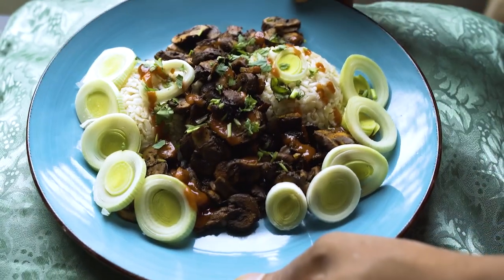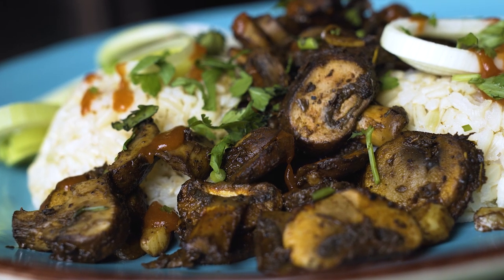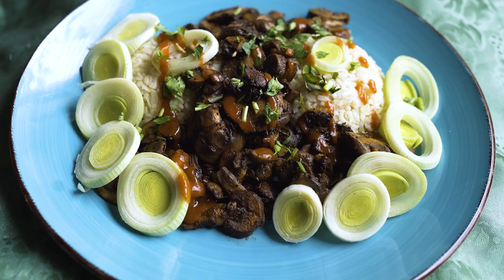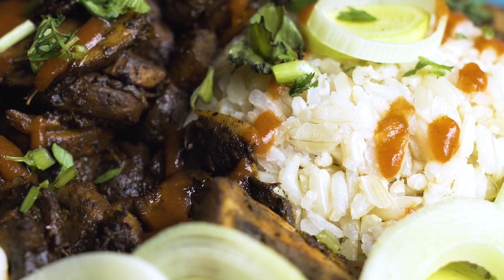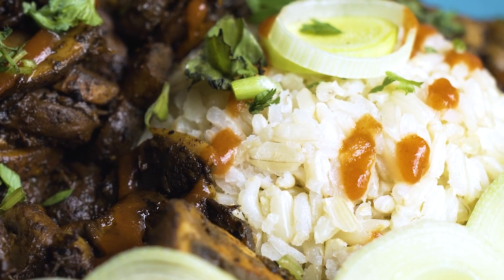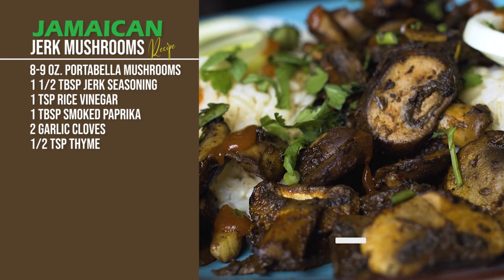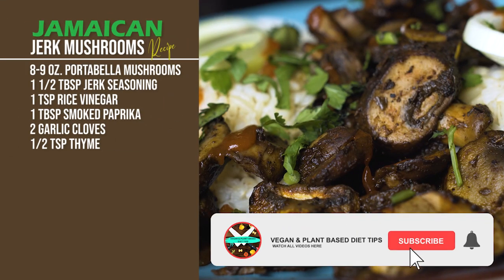Hey YouTube, hope everyone is having a fabulous week. I hope to make it more fabulous by bringing you this cool and spicy recipe: Jamaican jerk mushrooms. Since I started making this recipe, I never miss any kind of jerk meat. This one is super easy, simple, and cooks in a few minutes. As usual, just quickly prep your ingredients.